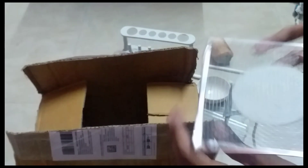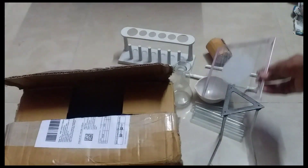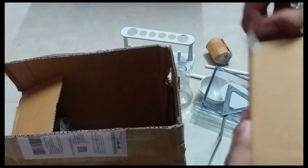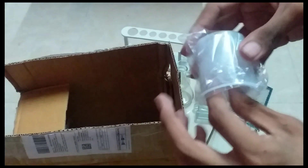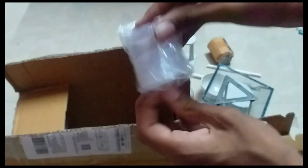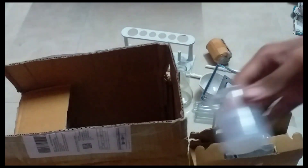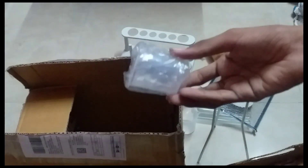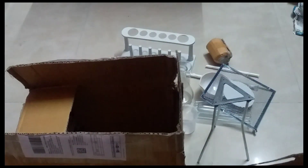Now we have a stand on the burn. I am going to put the stand on it and put the plastic on it. This is a plastic dab for chemicals to use. This is full of plastic.